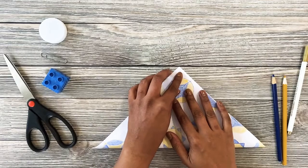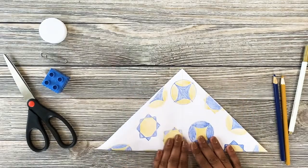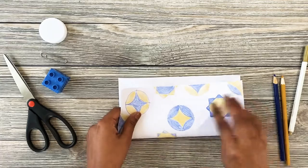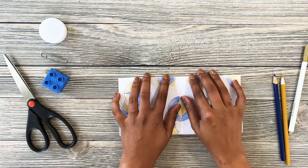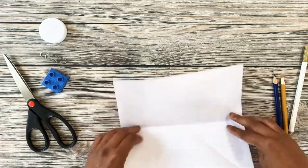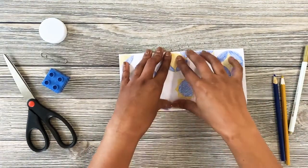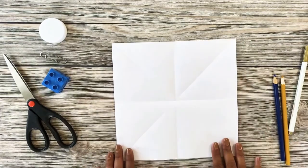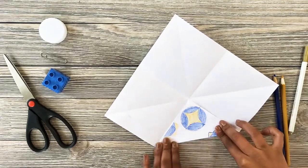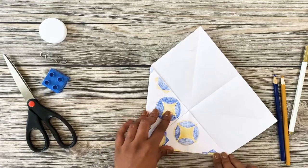Fold in the other direction and press down to make another strong crease. Finally, fold the paper in half both ways. I almost forgot the other side. Now turn in the corners all the way around so they touch in the middle and are evenly lined up.